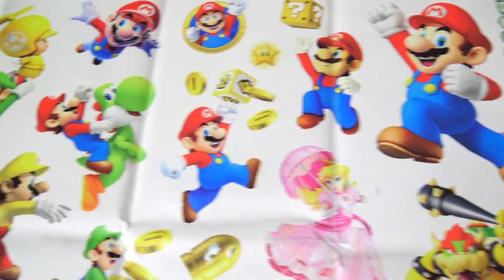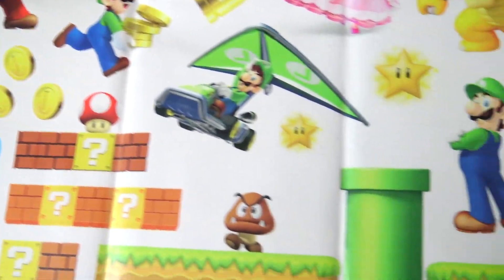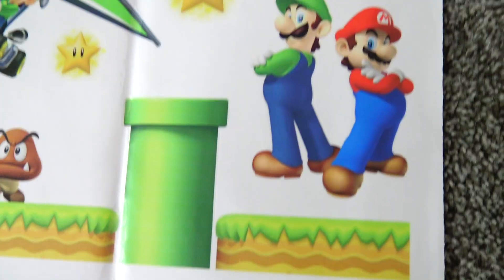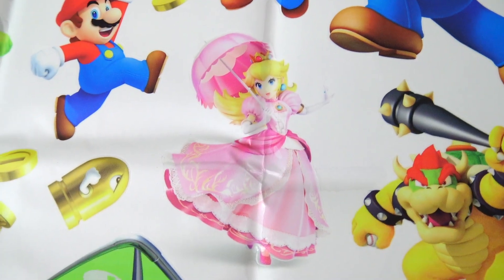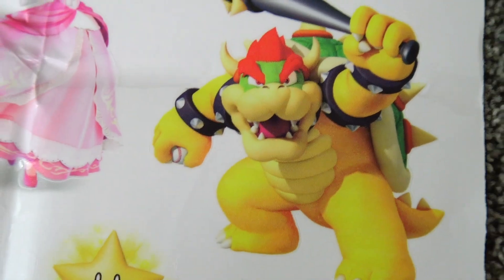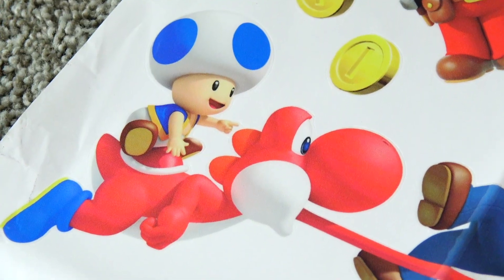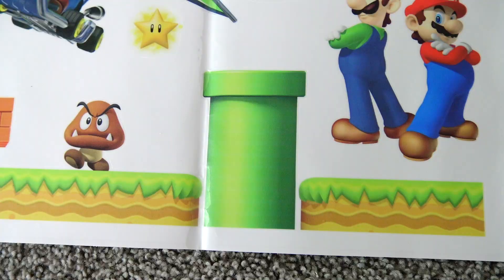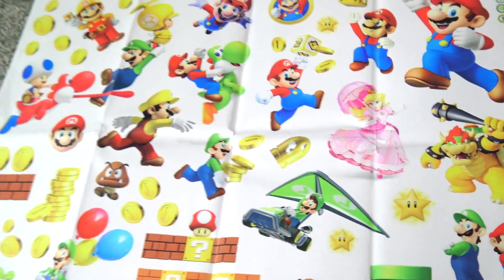I think we have pretty much all the characters that we need to decorate the wall. Here is Mario, Luigi, Yoshi, Mario and Luigi, Princess Peach, and Peaches. Bowser — he looks pretty angry. Here's Toad. We have lots of coins, a giant warp pipe, and many more movie and game related characters.